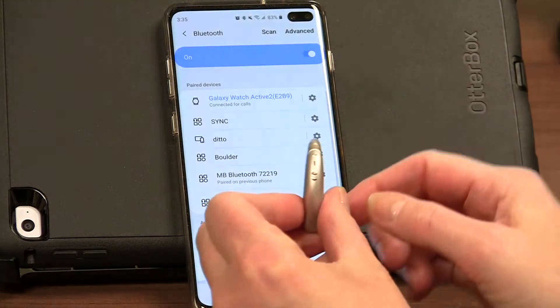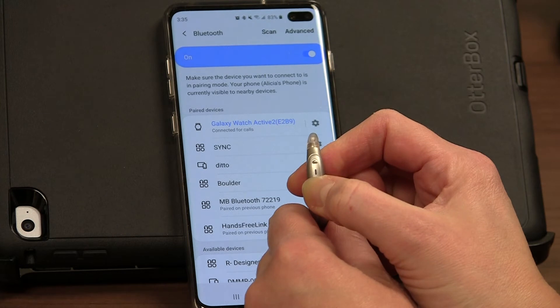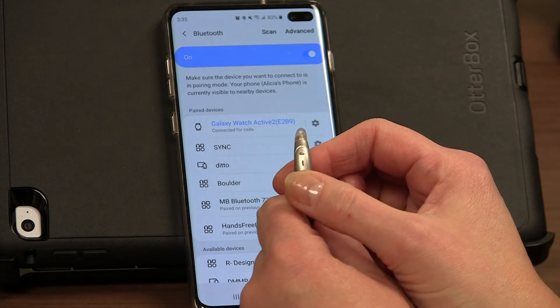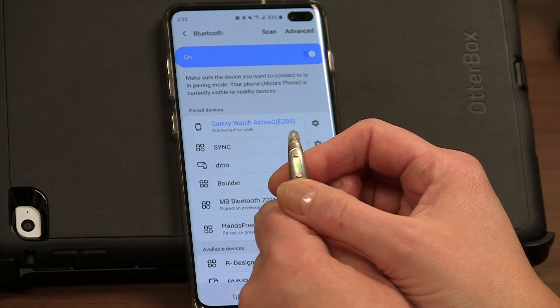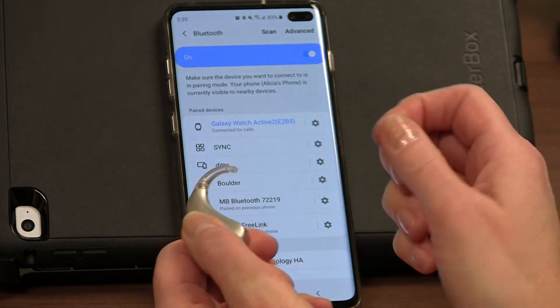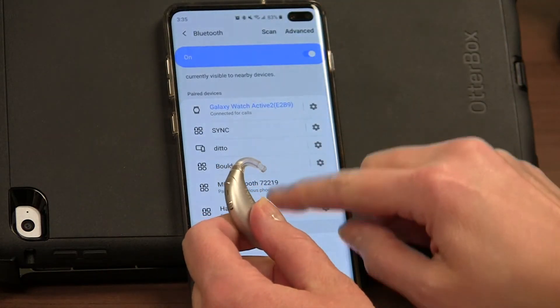Additionally, if you have rechargeable batteries you can press and hold to turn it off, and then press and hold to turn it back on. If you have disposable batteries, you're just going to open your battery door to turn it off, then close your battery door and that will turn it back on.